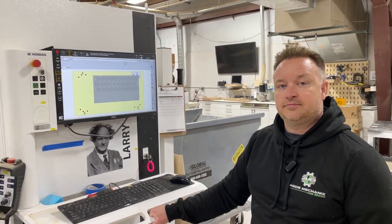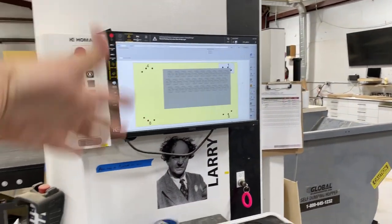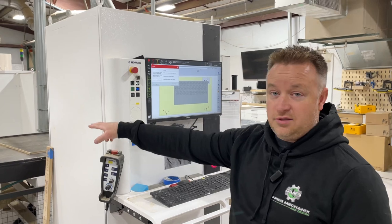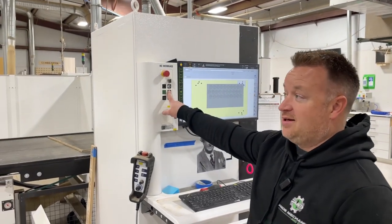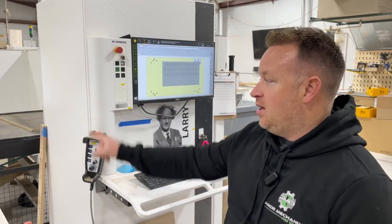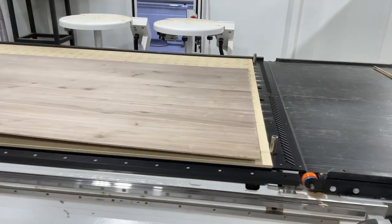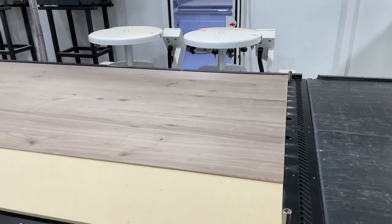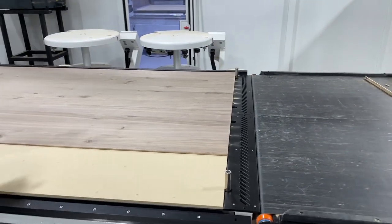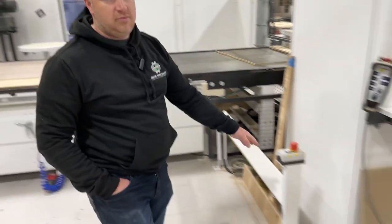Now that the software is loaded — it's no longer blue, it's got the lines — what's next? We're gonna turn what's called control power on. That reset button cleared an error from when the compressor was turned off earlier, so we just reset that. You can see the rail and pins popped up, so I just take the sheet, put it in the corner, and hit the pedal — orienting it based on the zero-zero point on the machine. Then that's the vacuum pedal — it'll vacuum it down and we hit the start button.